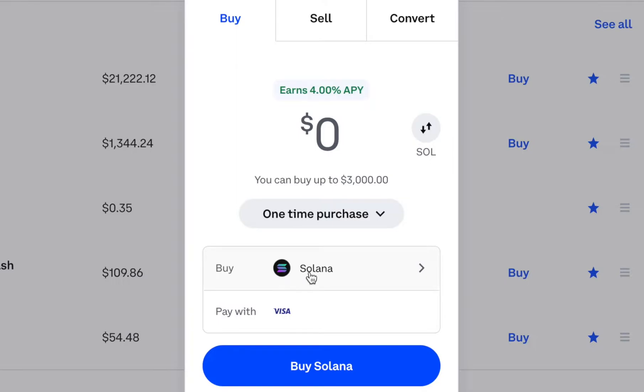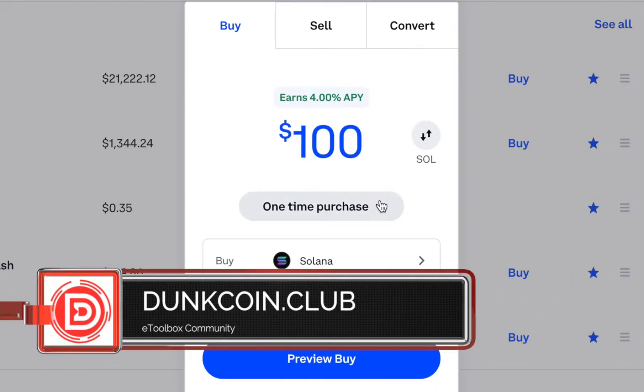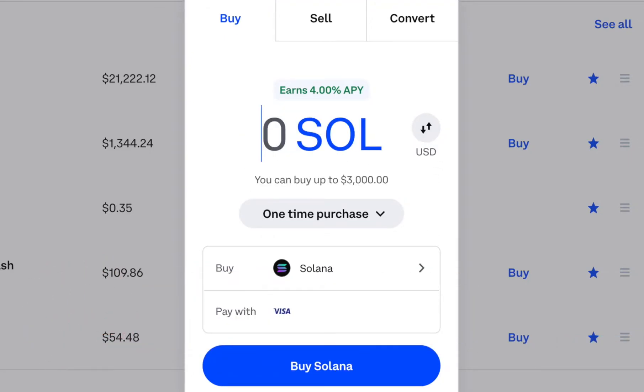Now that we have the currency we want to buy — in this case Solana — and our payment method selected, we can decide how much Solana we want to buy. I'm going to buy $100 worth of Solana and it's going to be a one-time purchase. If you click here, it will show you how much Solana you're going to get for the $100, or you could purchase a certain amount of Solana directly.